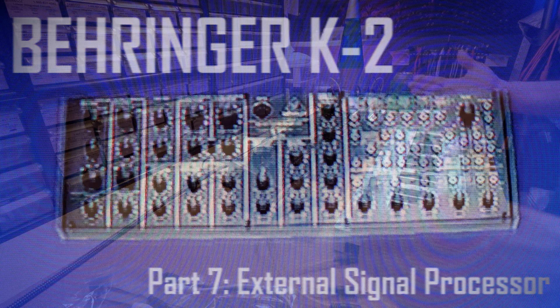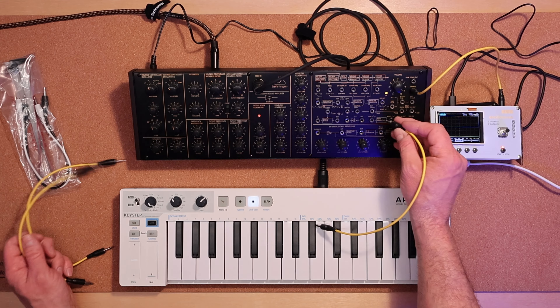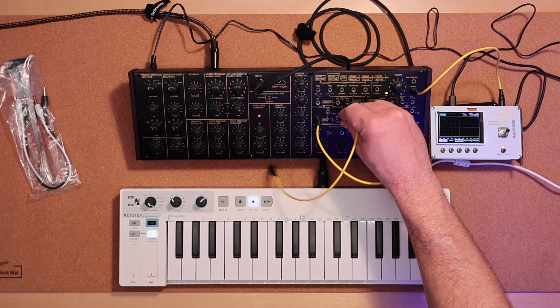So then what's next? Oh, the ESP — the external signal processor. You know what, let's keep this pink noise sample on hold going because it's just so much fun.